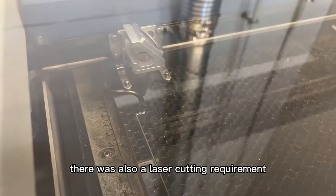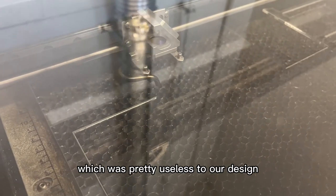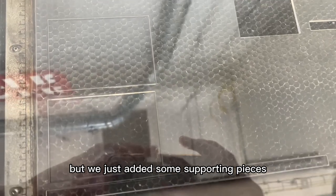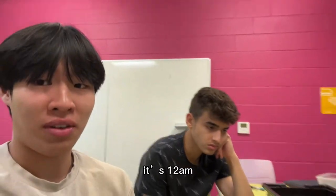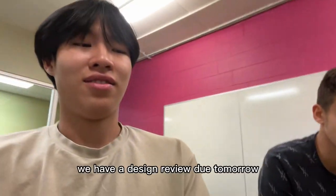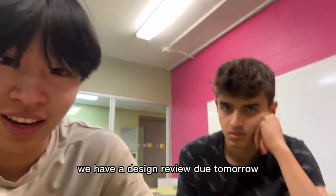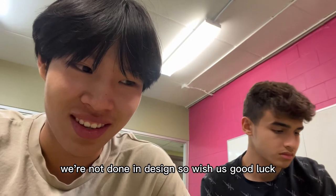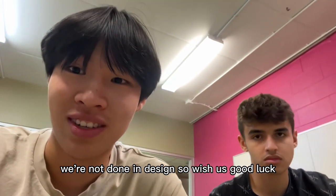There was also a laser cutting requirement, which was pretty useless to our design, but we just added some supporting pieces. It's 12am and we're still working on the project — we have a design review due tomorrow and we're not done, so we wish ourselves good luck.